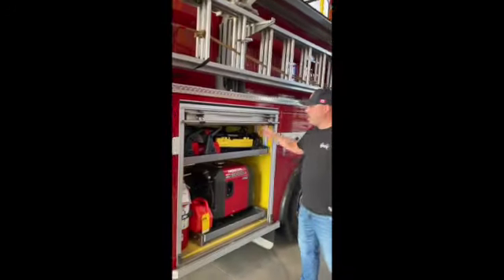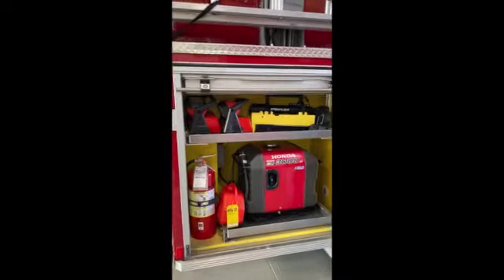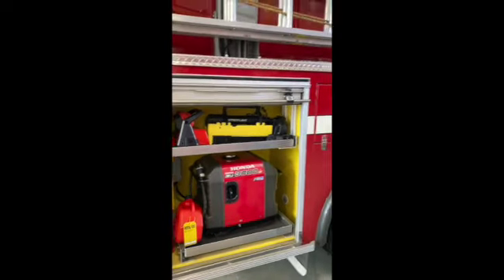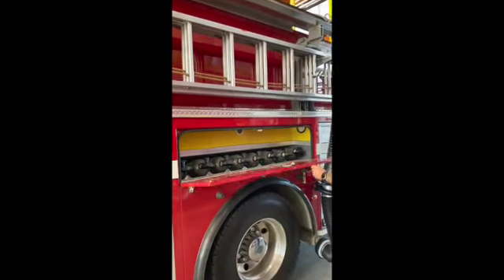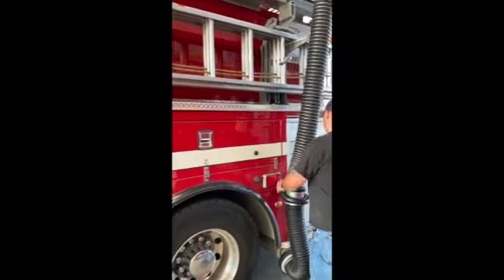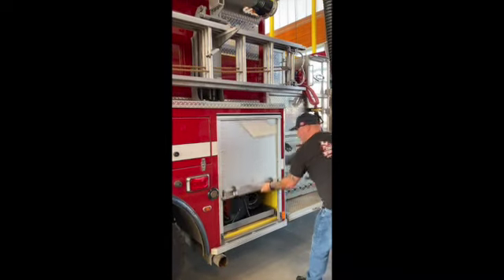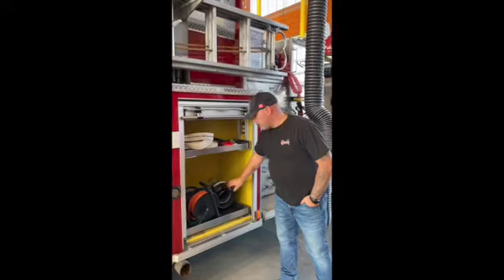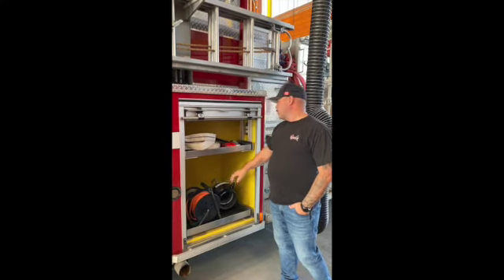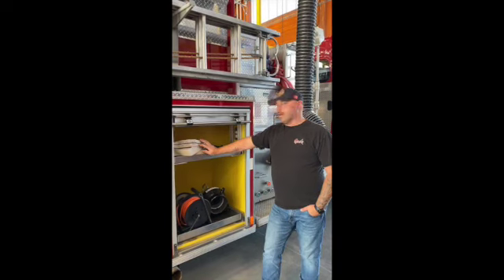More Milwaukee lights, stream lights, LEDs, and a generator. Ladders, spare SCBAs, and then just our leftover strainers for the hard suction, and a very small complement of forestry line on these trucks.